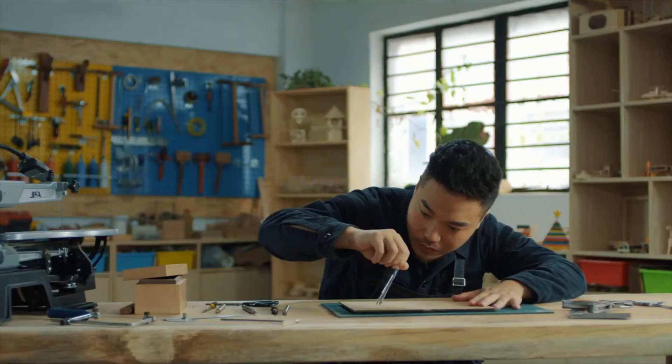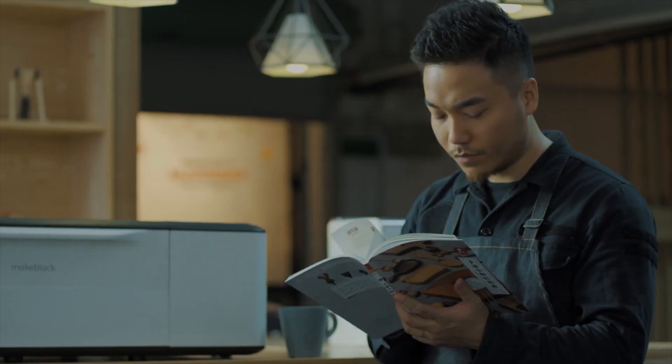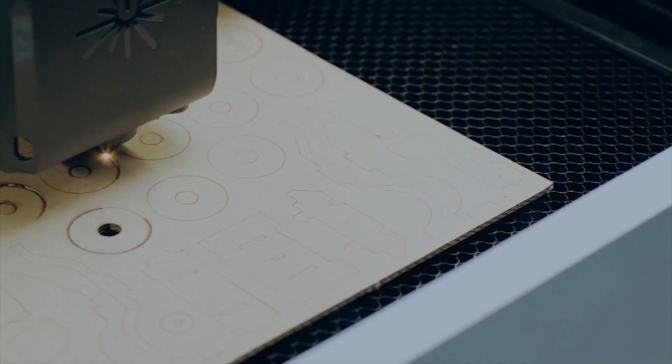The software is the big difference between the basic and the pro unit. There's a really cool feature on the pro where you just draw something with a marker, put it in, hit the button and it cuts it out. This basic one doesn't have that, but it does have a feature called 'Bring Sketch to Life.'